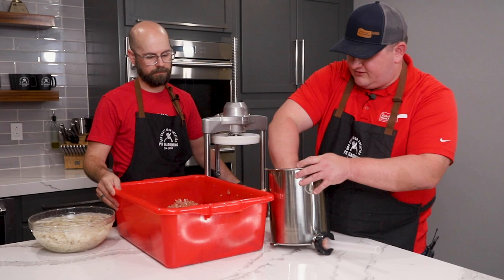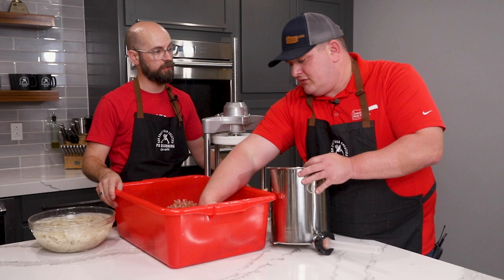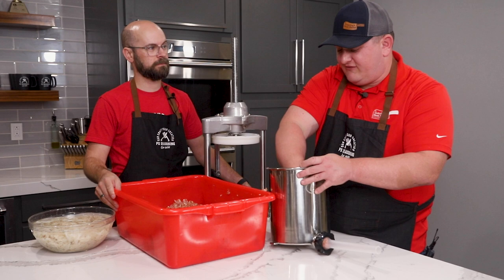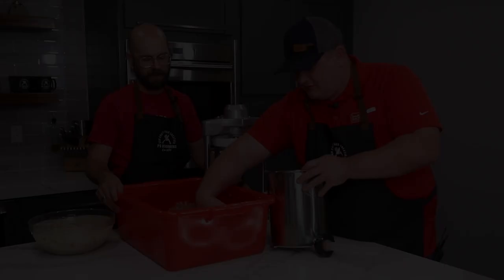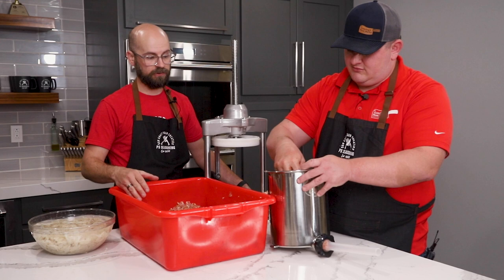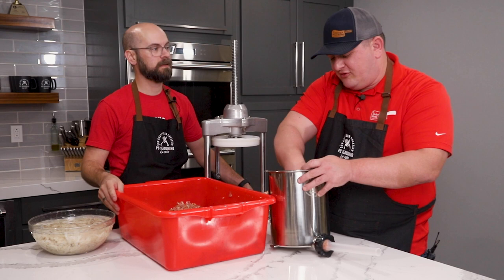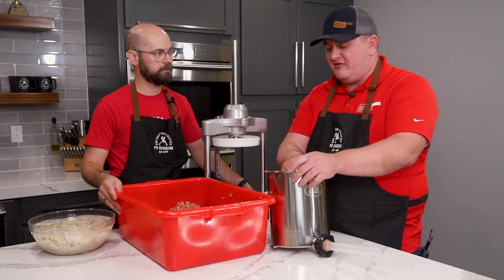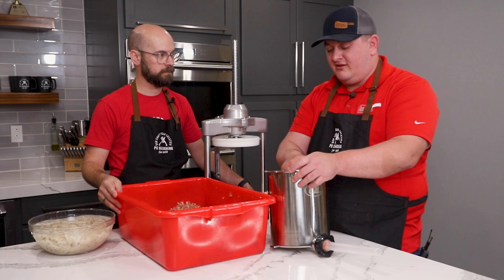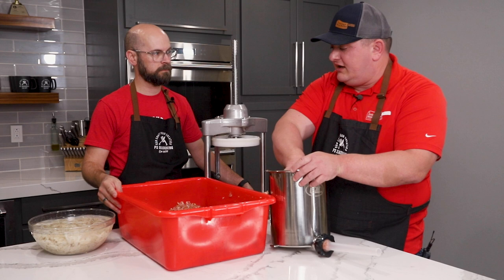This Pineapple Teriyaki Brat is something we make in our shop and sell retail — it's a very popular brat that we carry. People love it. It's a new flavor, and who doesn't love pineapple and teriyaki with pork? It's sweet, it's salty. We also take this blend, which is designed for a fresh bratwurst, and turn it into a snack stick by adding curing salt, sodium erythorbate, jalapeño flakes and red pepper flakes to give it a little sweet-and-hot kick. It's a popular stick we carry as well. It's nice to take a seasoning blend and use it in multiple products.